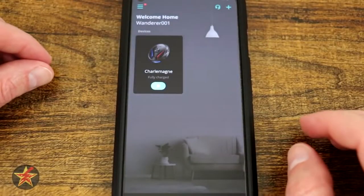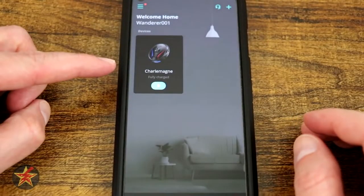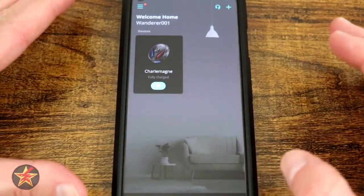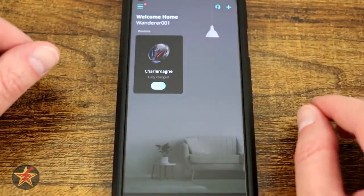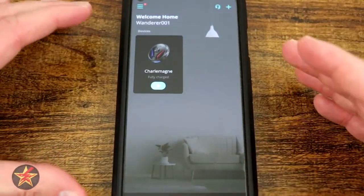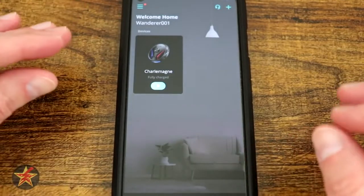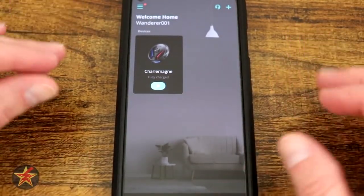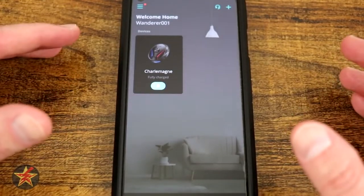This is the Eufy Home app as it pertains to the Eufy X8 RoboVac. Here we can see the main page when you first log into the Eufy Home app, which is different than the Eufy Security app or the Eufy Pet app. I kind of like the fact that they separate these because it helps to keep the application itself really clean when compared to other apps.